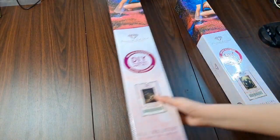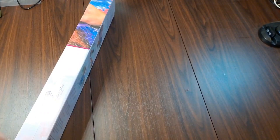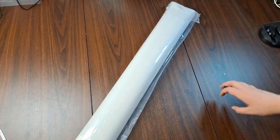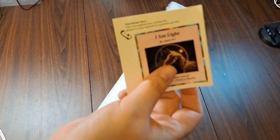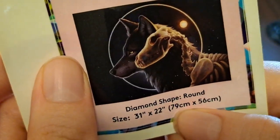Alright, putting Little Red Riding Hood away in movie-magic style, and on to the next one! This one is "I Am Light," also by Jojo's Arts. Another toolkit comes with the tray pen, a couple pads of wax, some baggies, and a tray. The sticker has the name, the artist, the shape — which is round — and the size in inches and centimeters. It is 79 by 56 centimeters.